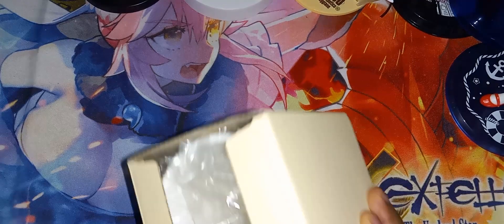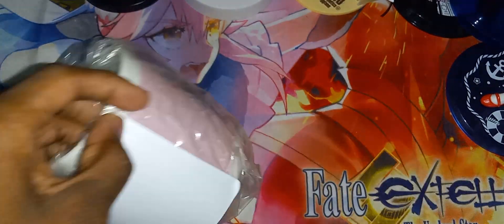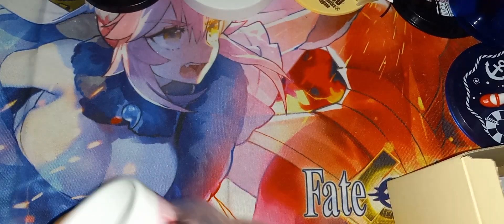Here is the next item — it is in this box. This is a cup, and it has no handle, which means this is a teacup. Here it is — this is a Sakura Wars teacup. You can use this for more than just tea.